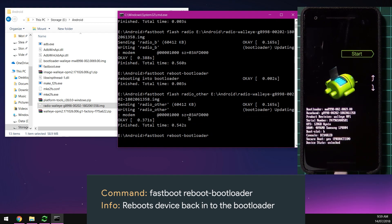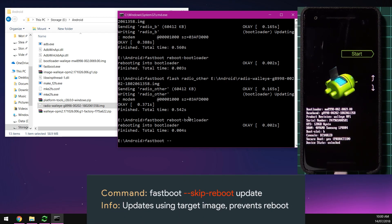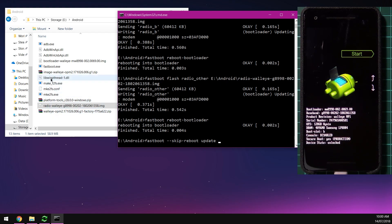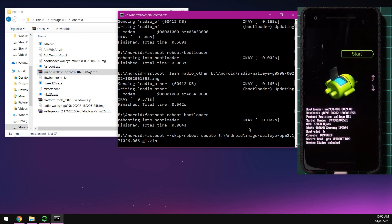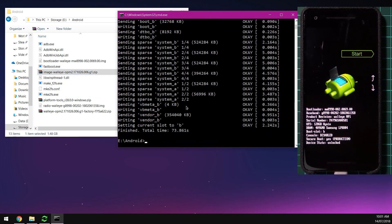Reboot into the bootloader once more. Now we'll use the fastboot update command with some extra flags. We're going to add the skip-reboot flag since we'll be booting into stock recovery to wipe our device. Type fastboot --skip-reboot update, leave a space, and drag in the image.zip file into the command prompt and hit Enter. This will extract all the images to your computer's disk and then flash them to your device.